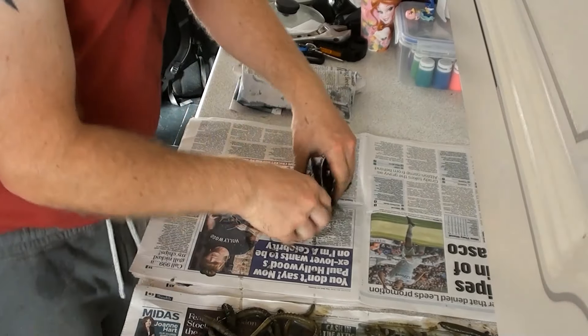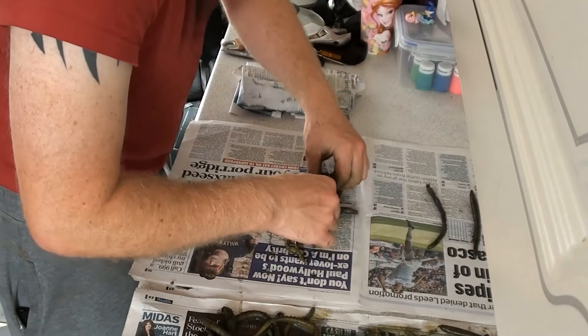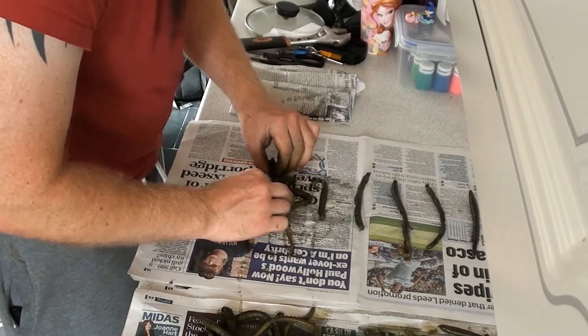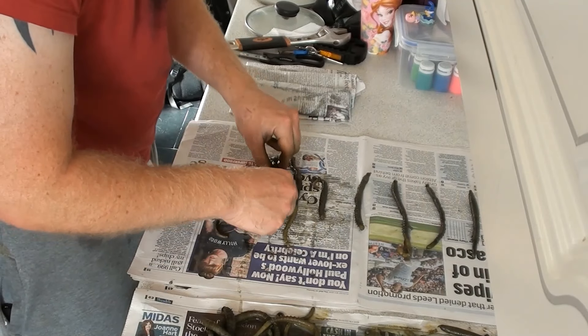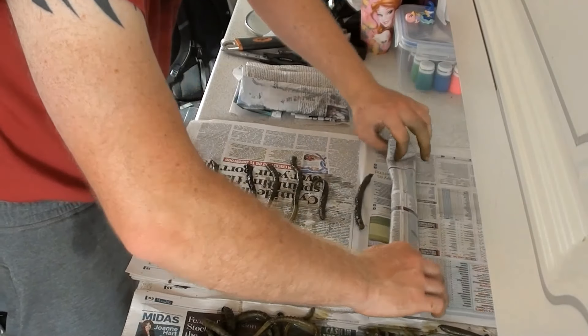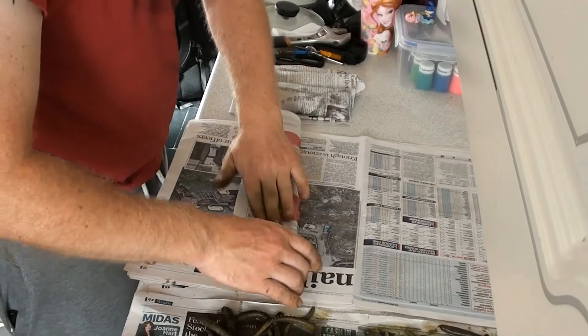The next bit is to just wrap these guys in packs of tens. When I wrap them in packs of tens, just do it the same as you wrap any worm from a bait shop — just wrap it over itself, fold the ends in and away you go. Just make sure the worm aren't touching each other when you do this.